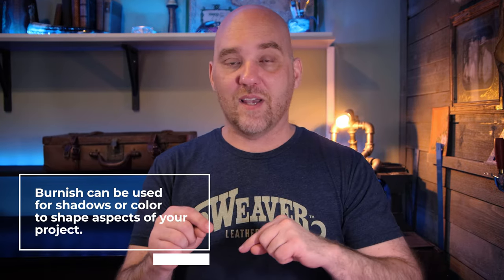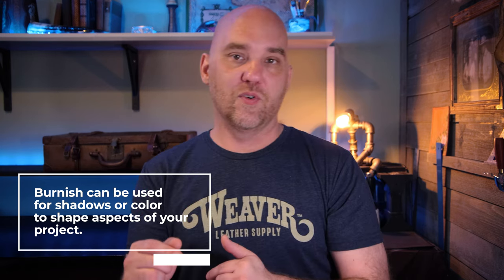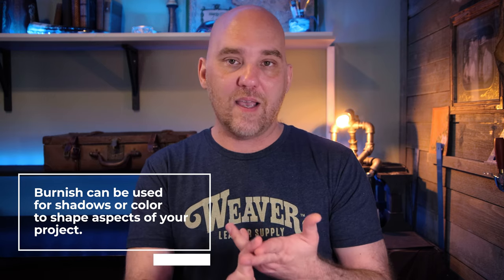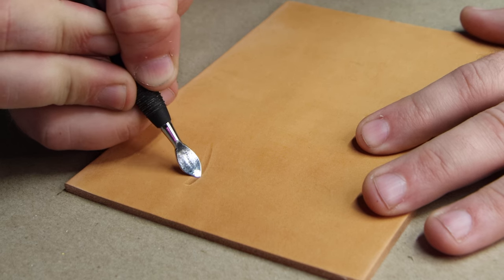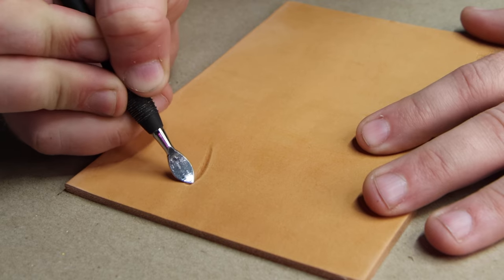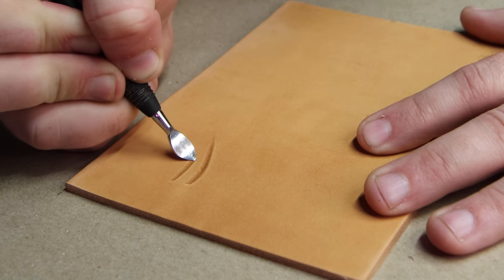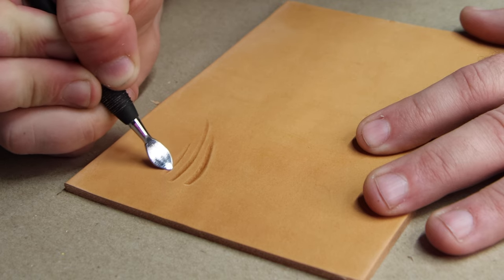Next up is adding burnish to your projects. Getting that beautiful smooth burnish can be a real challenge, especially if you're new. By using the modeling spoon, that allows us to control the speed and the depth at which we lay down that burnish. The trick is making sure you're using long smooth strokes that glide over the leather. I'm not giving you an excuse to skip learning how to use a pear shader — that's a crucial skill — but a modeling spoon can really feather out that burnish in ways that other tools struggle to do, especially for newer users.